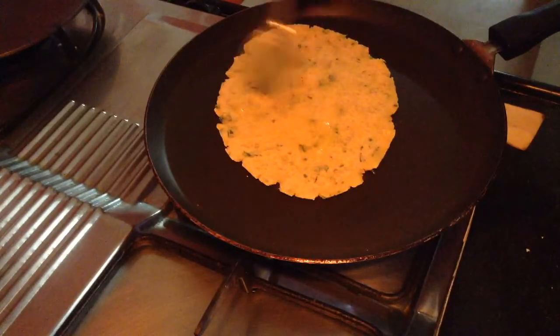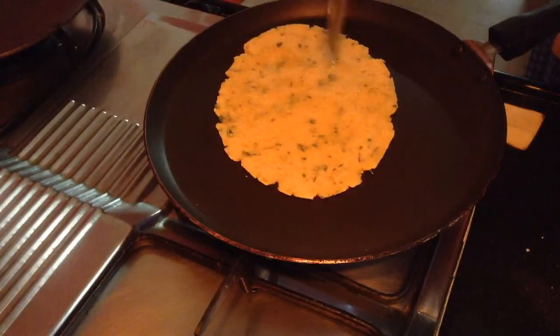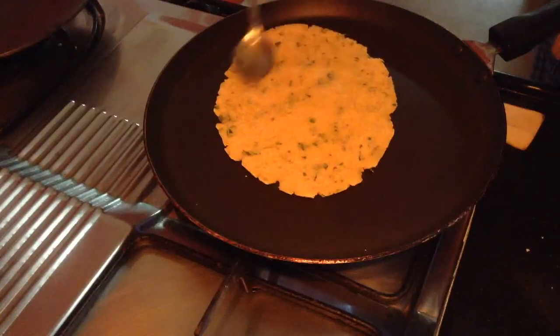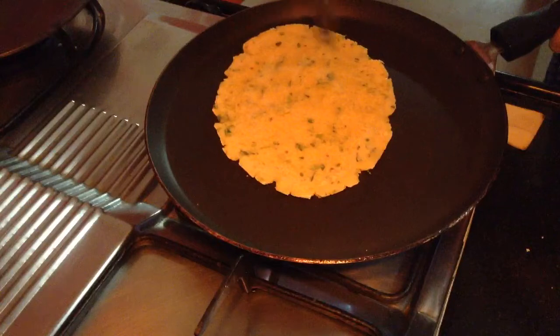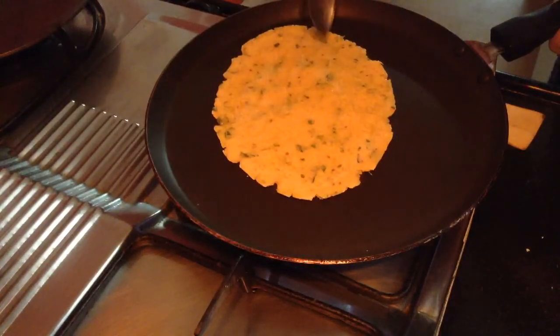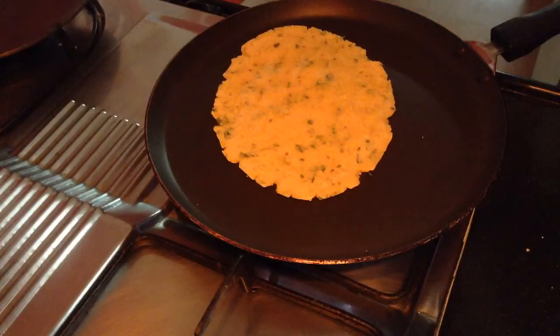Apply clarified butter or regular butter — whatever is available with you. Oil will also do, but clarified butter really makes it very rich. Just apply that and tap it so that the clarified butter smears into it. Roast both sides till they are golden brown.